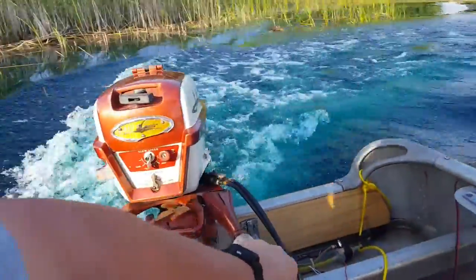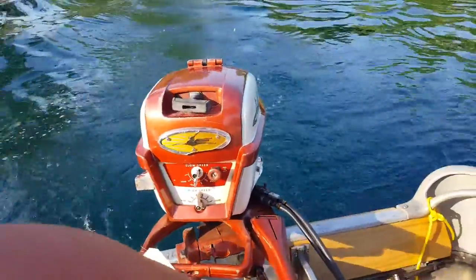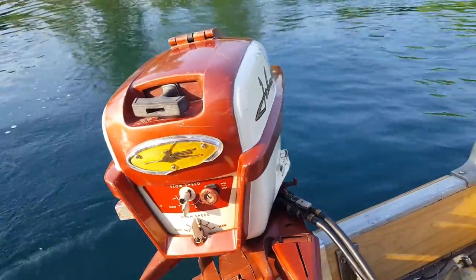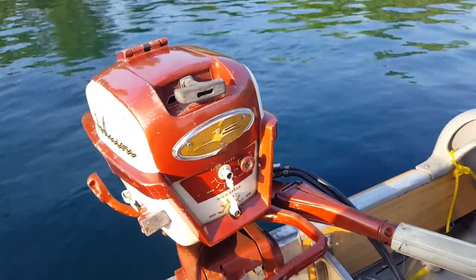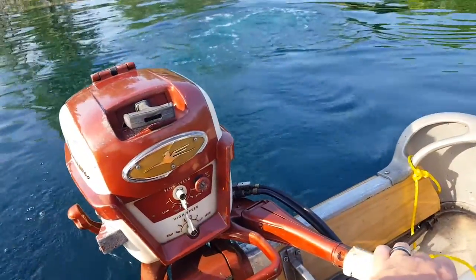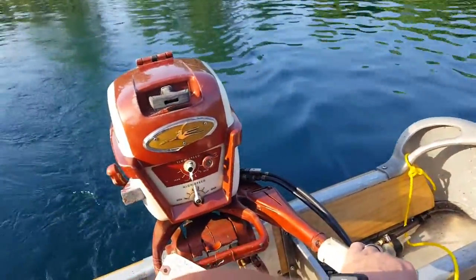It seems to be a good strong run for a five-and-a-half. If anything, it should improve a little bit as I run it after being stuck. Reverse. Back into forward. You can see under the rewind there's a hole in that rope plate there where the mice chewed through it — more evidence of mice occupation.